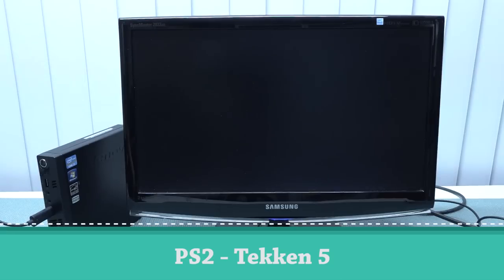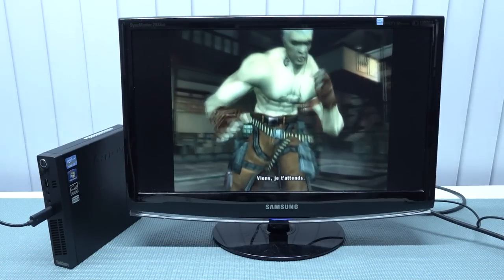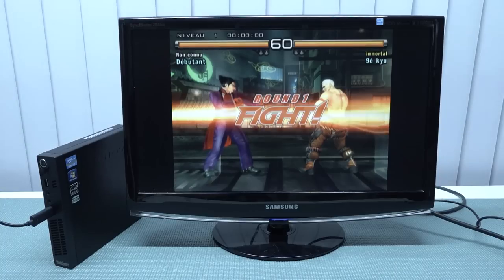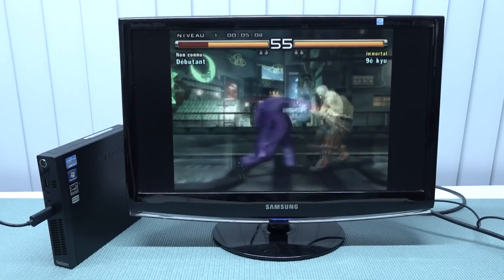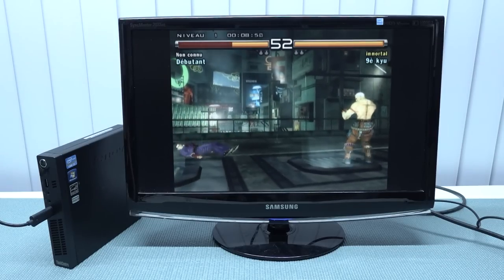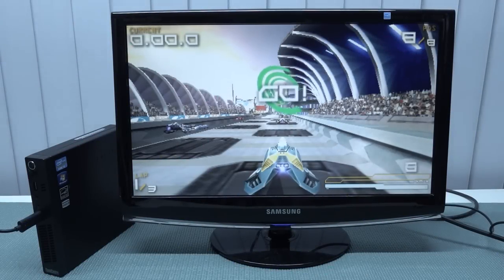Next up is PlayStation 2 with Tekken. You can already hear and see that it runs pretty damn slow. But guys, this system is just not perfectly optimized for this, and Tekken is even the game that normally should run at least somewhat better.